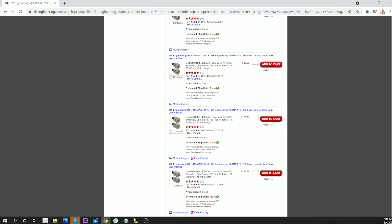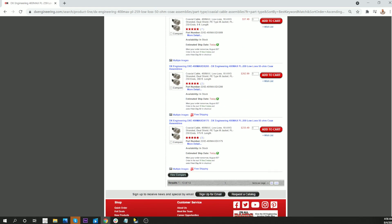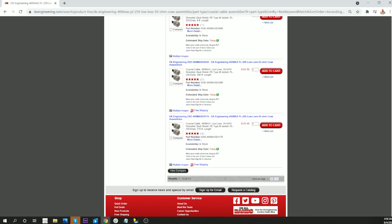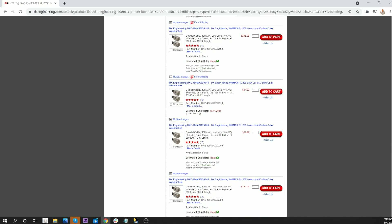One thing I didn't realize on their website — I'm struggling because of the cataracts to read the screen — is the page can be a lot longer than I thought. So let's blow things up a little here.